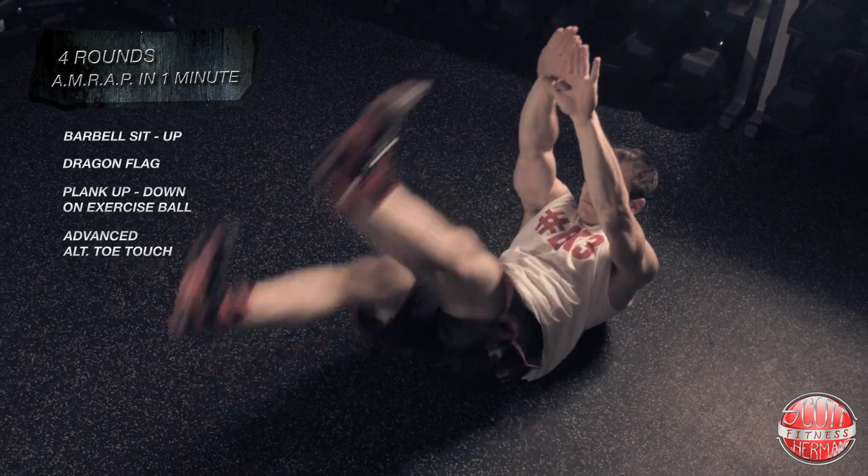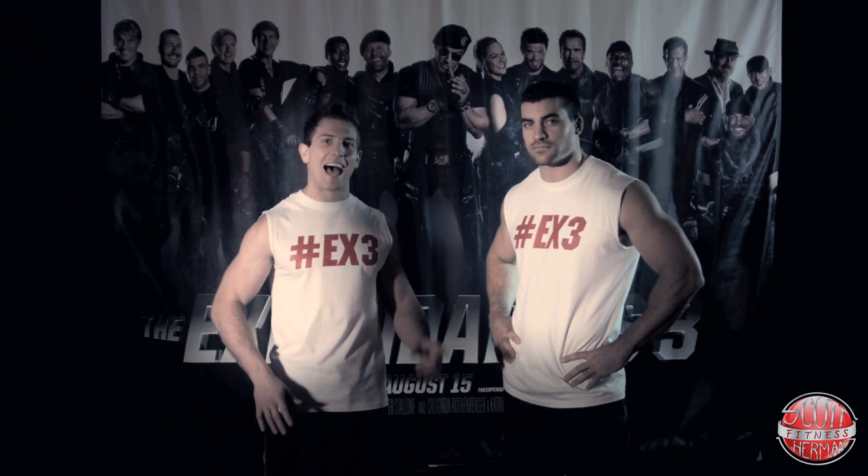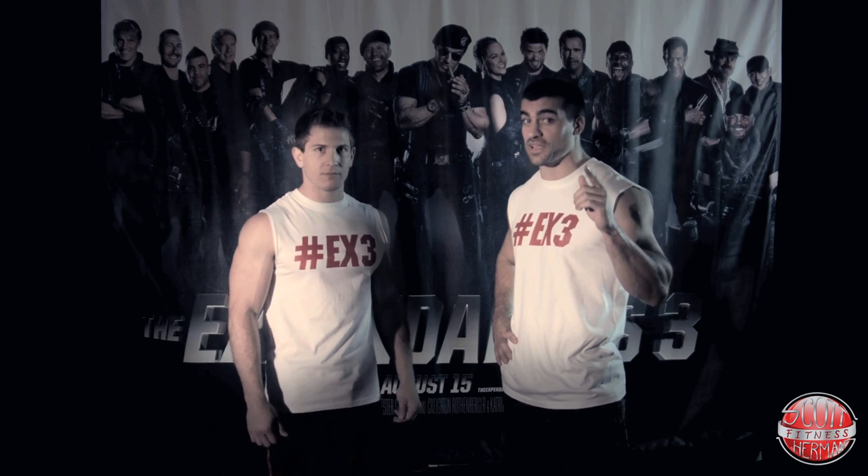Now that you guys have expendable-quality abs, be sure to post a photo of yourself all carved up and hashtag EX3. Take those shredded abs to the movie theater and watch Expendables 3, August 15th!